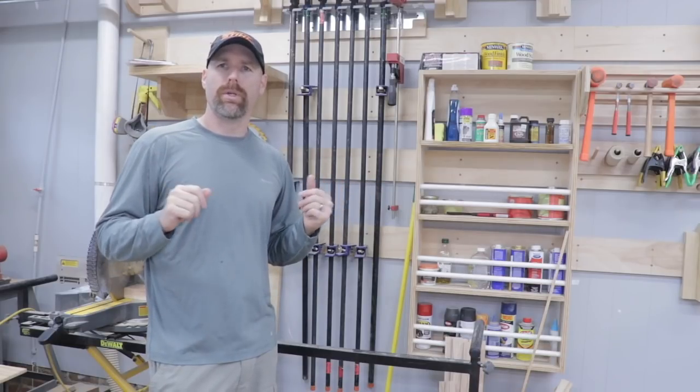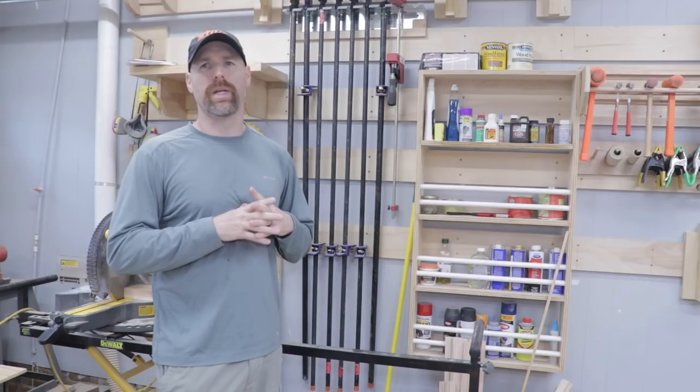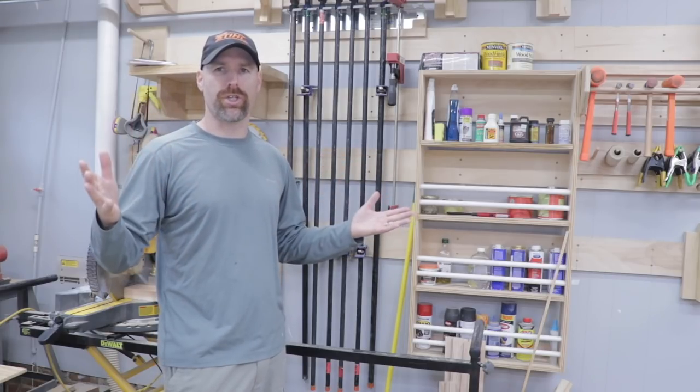Hey, welcome back to the shop guys. We're currently on the topic of the French cleat system. I thought today I'd go through some of the pros and cons of the French cleats. Hopefully you can make a determination whether it's the right thing for your shop.